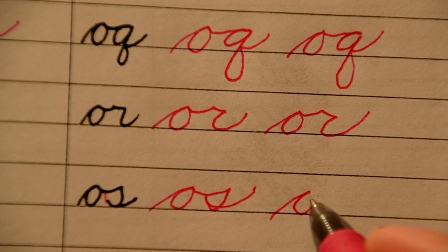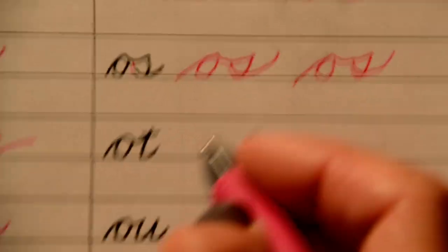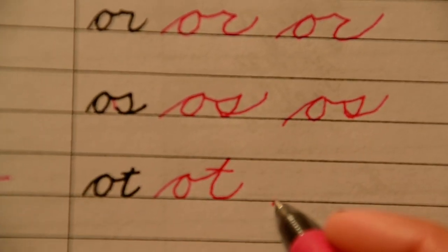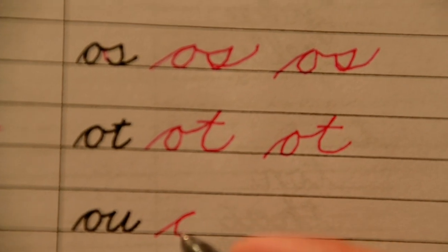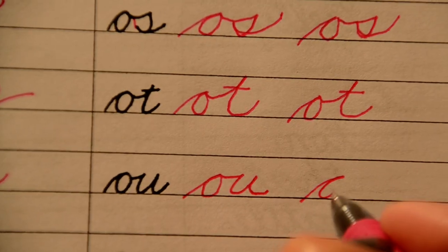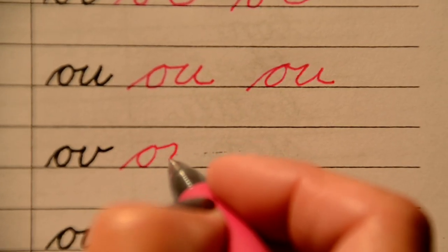Here's O-S — I don't like how they left that open, you should close your S. Up the hill, fall back down, close your S. Here's O and T. O and U. Here's O and U. Here's O and V.